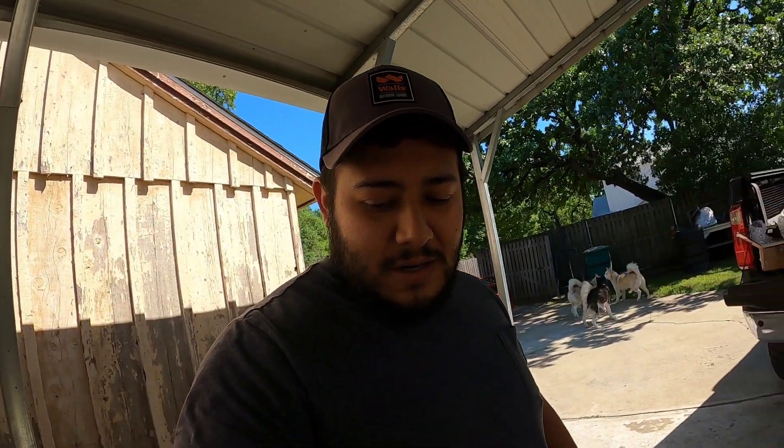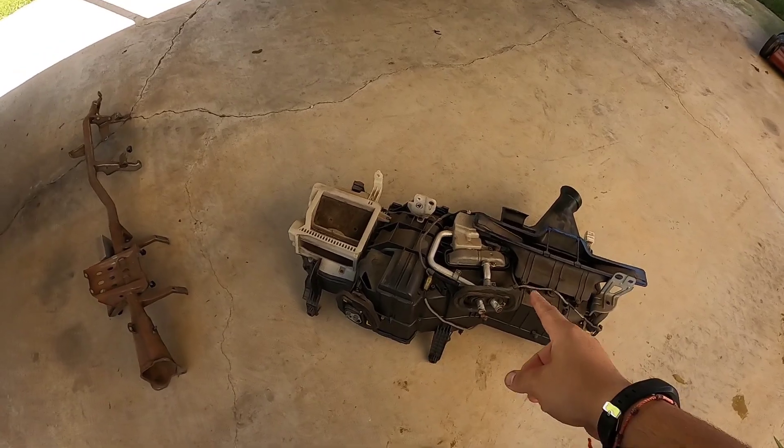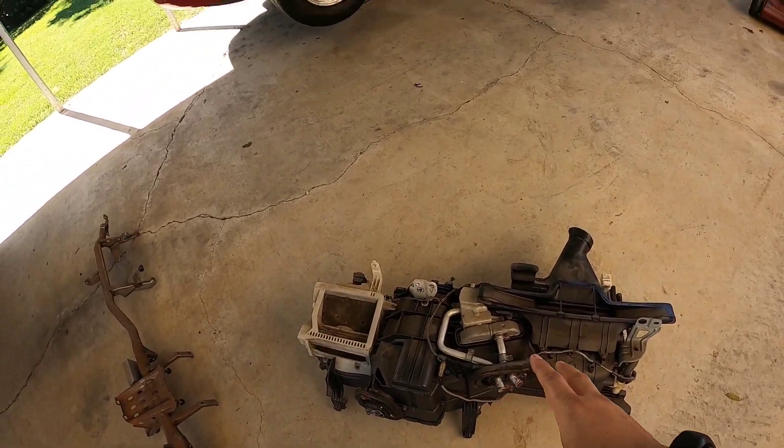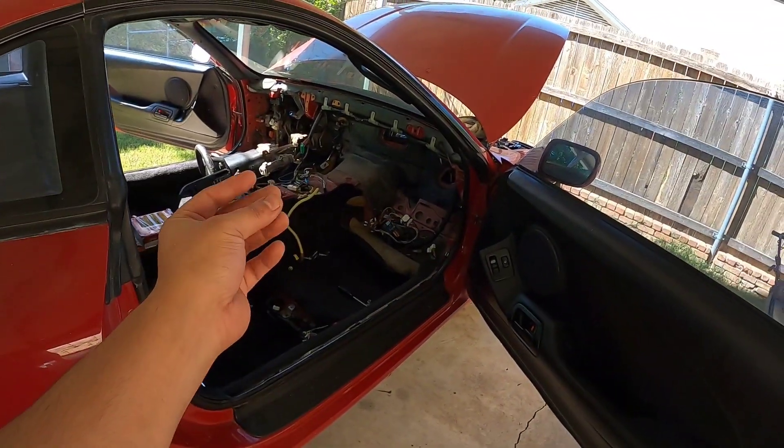I had a lot to remove just to get this piece out, but now I'm gonna go ahead and swap it out for the new one and put everything back together. So I'll make it easy for y'all — one, two, three.